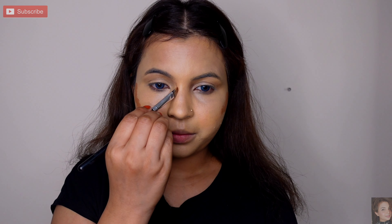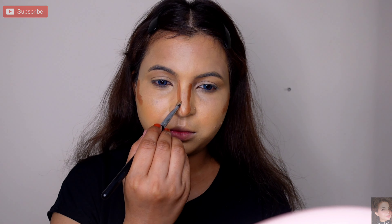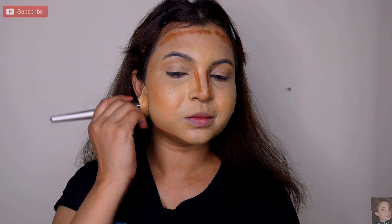I am using a sugar stick in a brown shade. Whatever your skin type, use a shade darker than your skin tone. With this brush, I will apply the color to the cheeks and blend it.